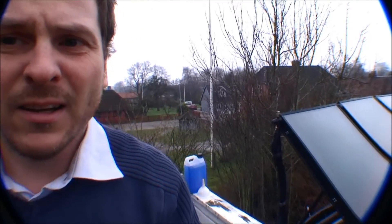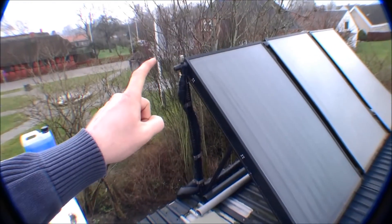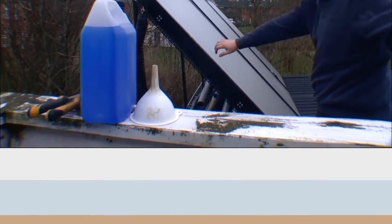We're outside and behind me are the solar collectors. The roof is not really safe for walking on — it's safe, but I might bend it. So I have this mattress that I put on the roof so that I can climb out here and go over to where the filling point is. I'm going to set up the camera so that you can see this.